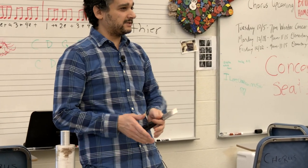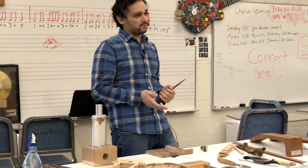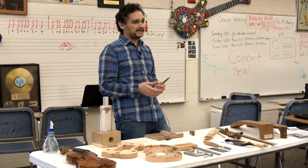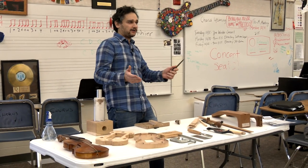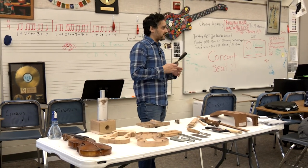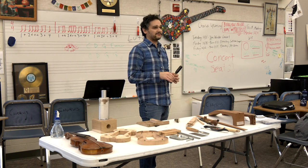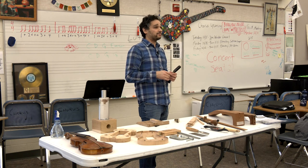A little older than you guys, I went to the old Beacon High School and we did have a shop class — woodworking machines and stuff. Things change over time. I didn't have a guitar class, though — that would have been cool. But I did have shop class, so that's how I learned some of the very basics of woodworking. Do they have drill press, bandsaw? Have any of you used a bandsaw or drill press?